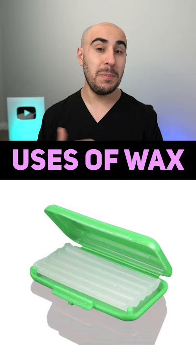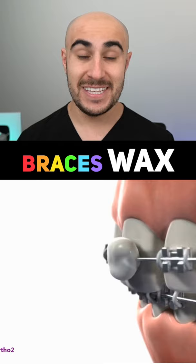Wax is used for a bunch of different reasons, which I'll list down below. But the main thing it does is protect the cheek from the braces. These things saved me when I had braces — it works really, really well when you first get your braces and those brackets are jabbing at your cheeks.